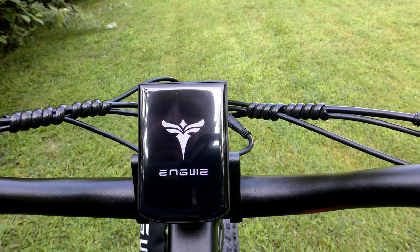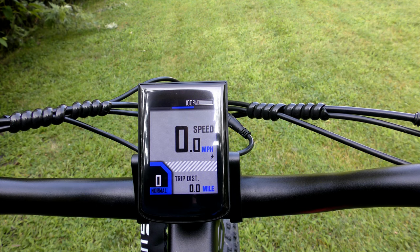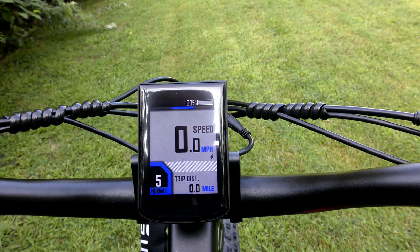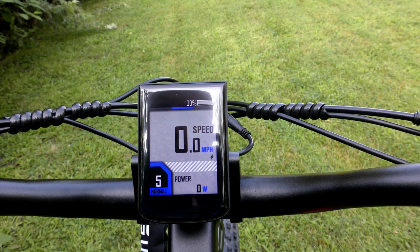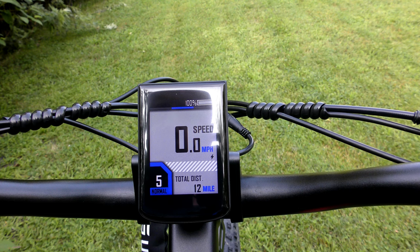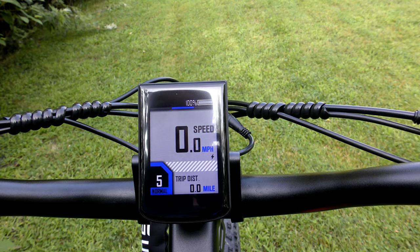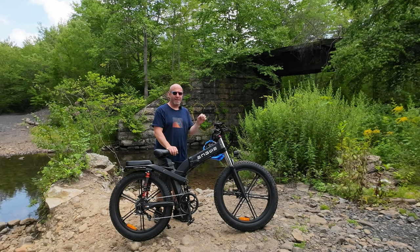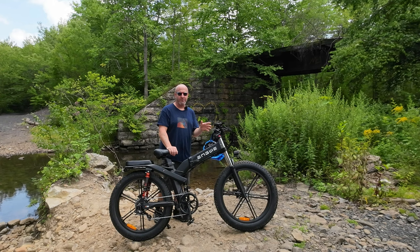In the middle is your color LCD display. It shows your battery level, speed, pedal assist mode, and you can toggle through max speed, average speed, trip, odometer, voltage, and time the bike is on. It also has a customizable menu — accessible via the manual — where you can customize the output of each pedal assist mode. It has five pedal assist modes and you can adjust the power percentage for each, very similar to the Engwe Engine Pro. Not a lot of bikes offer that capability.